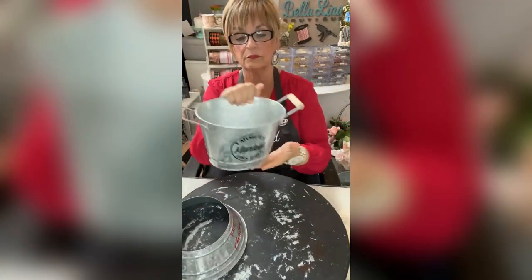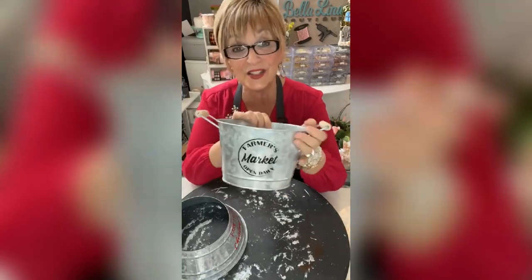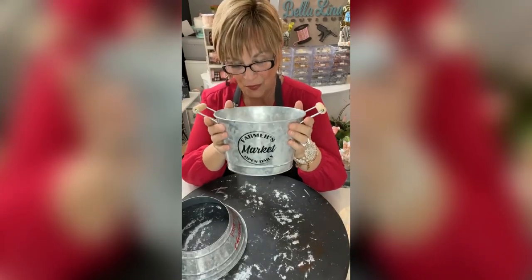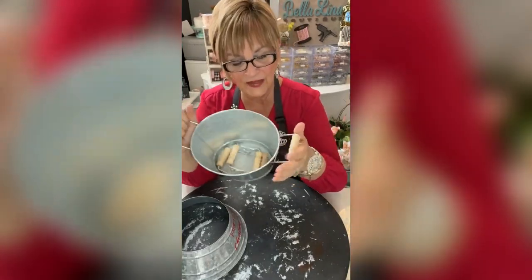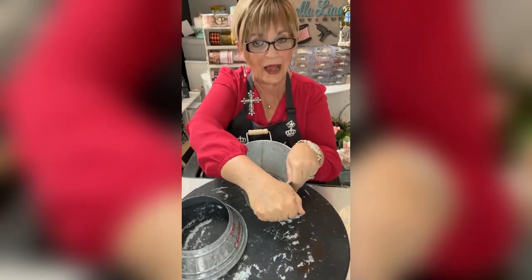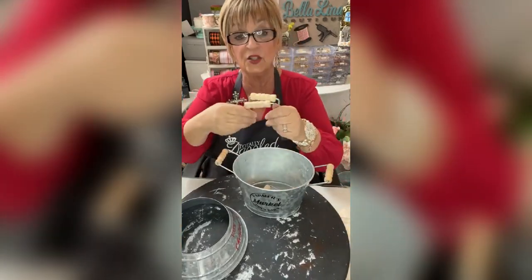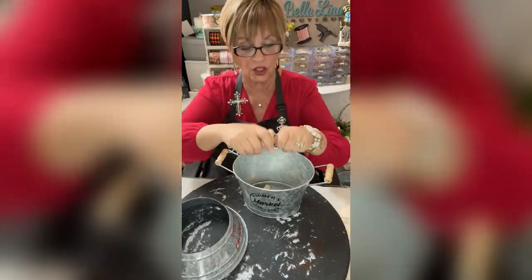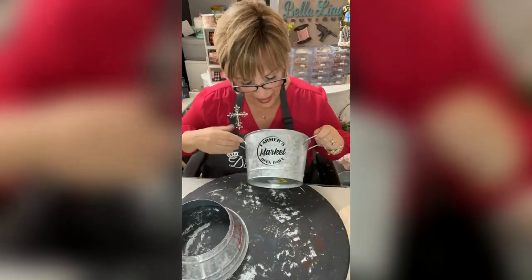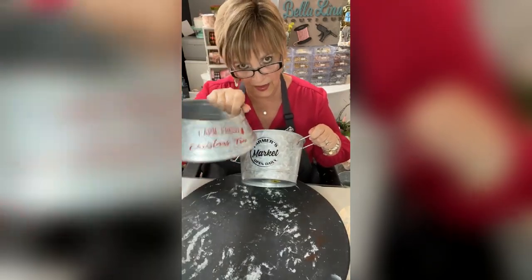I also bought these little galvanized pails at Dollar General. They had these little handles on them and it's cute just like it is, but I was looking at something and I thought if I could get rid of these handles — and they pop right off, all you have to do is just push them down. I needed two of them for this project, you just pop them right off. I wanted the writing off of them too.